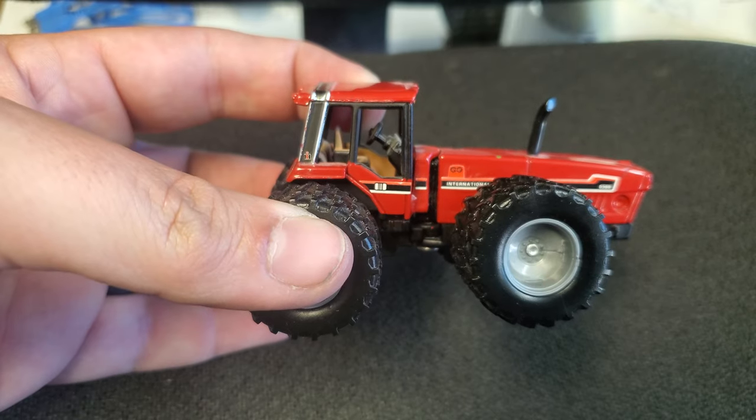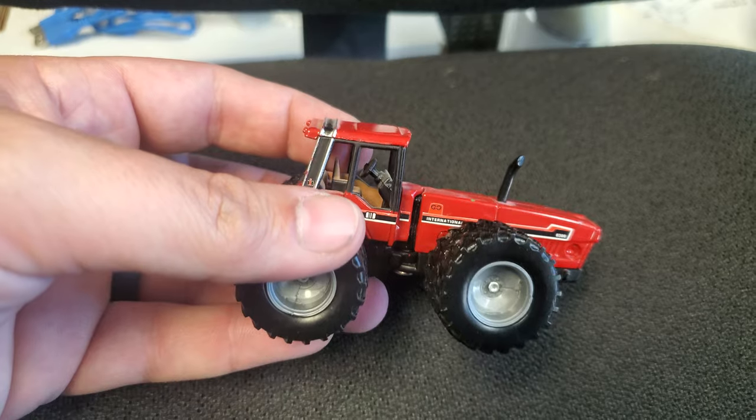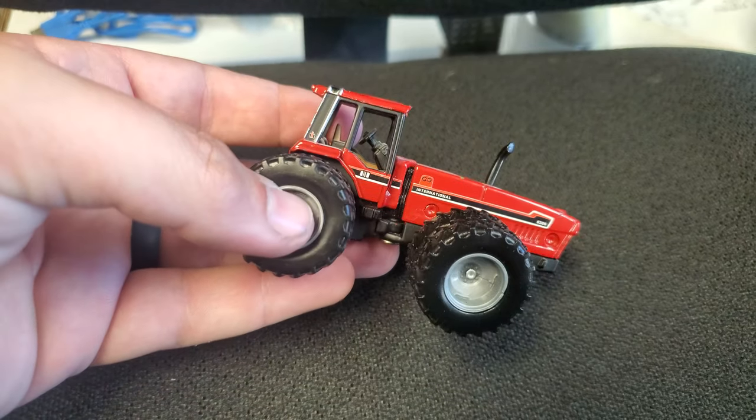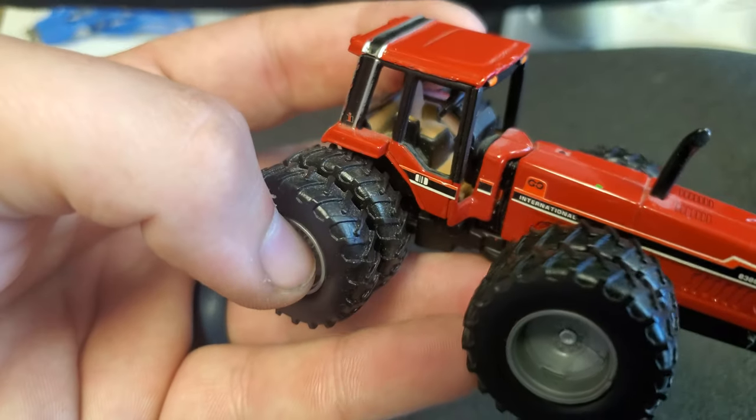We've got the door latch decal over here on the side, and of course the black stripe extends all the way around and then up and over the hood with a silver accent. Looks great — I think that's really neat.